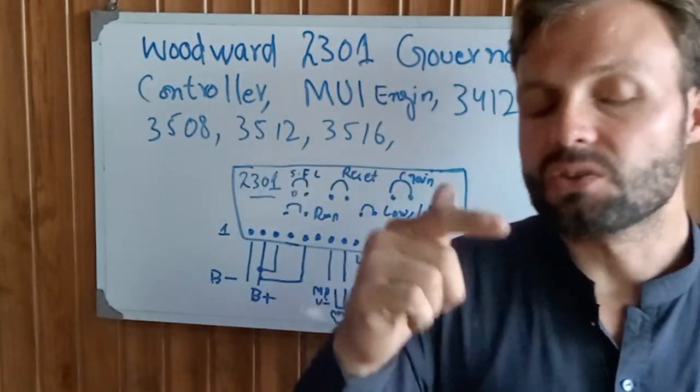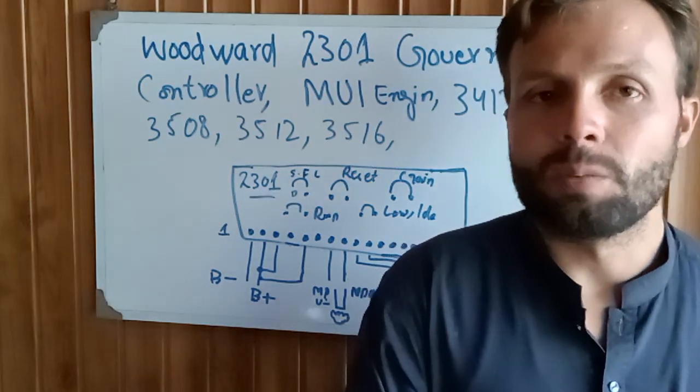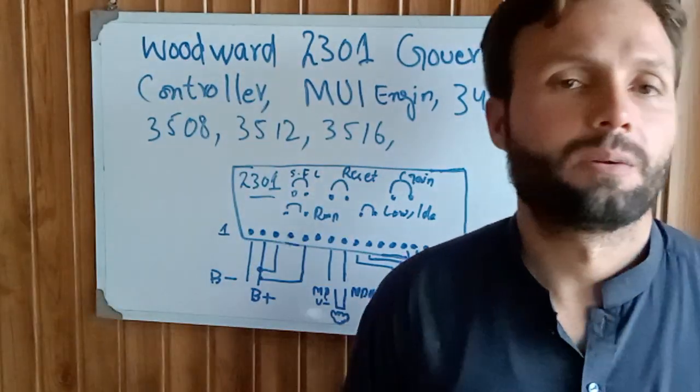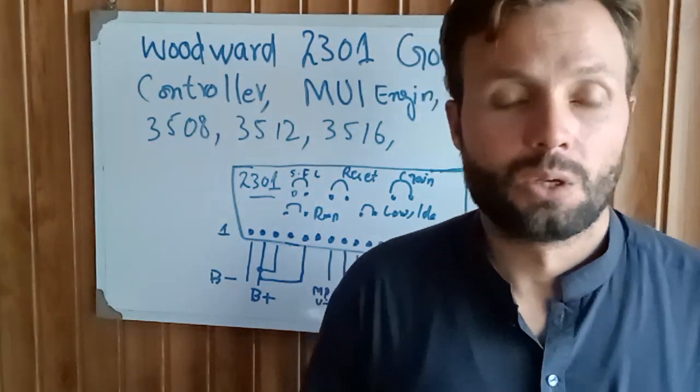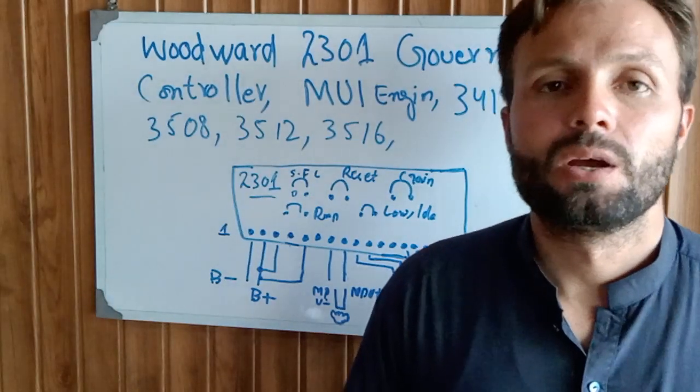If you need the complete manual PDF for this Woodward governor, please write a comment below with your email and I will send you the complete schematic diagram of the Woodward Governor. Thanks for watching, see you next time, goodbye.